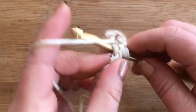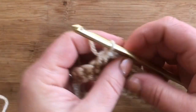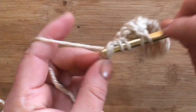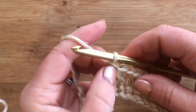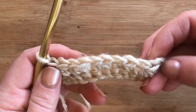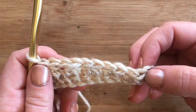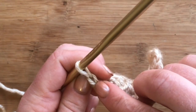You're decreasing but the chain one makes up for the decrease. With two stitches left, work your half double crochet two together over those two stitches and still chain one to keep the stitch count the same. We should have 10 — two, four, six, eight, ten. The chain is counted in the stitch count, so you count two, four, six, eight, ten.